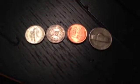So here are all the obverses, and then here are all the reverses. I think I got a pretty good deal on these coins.